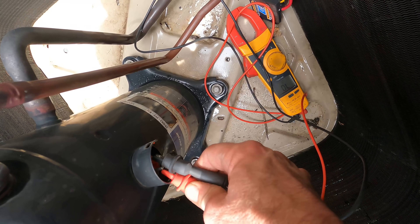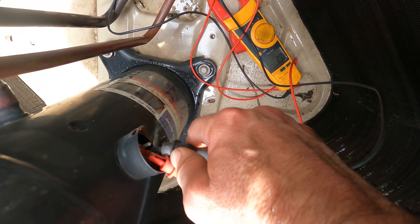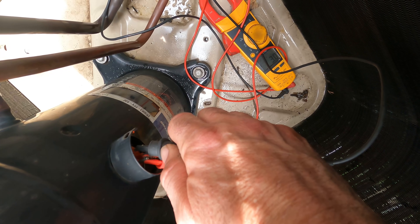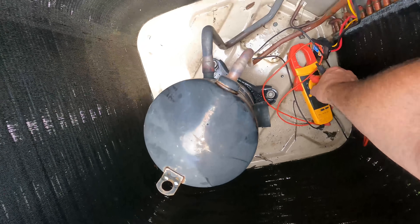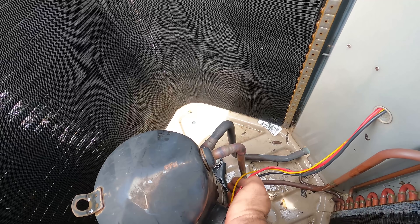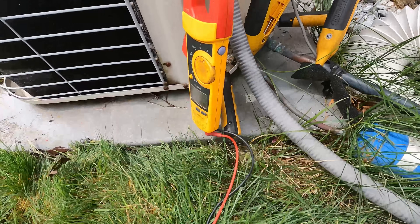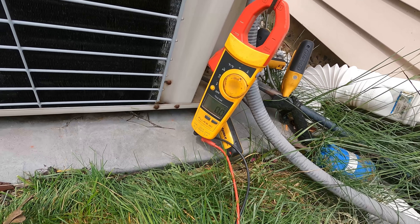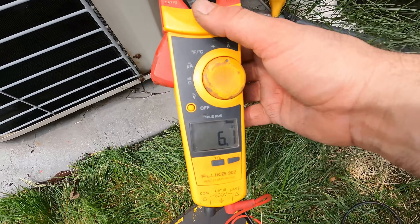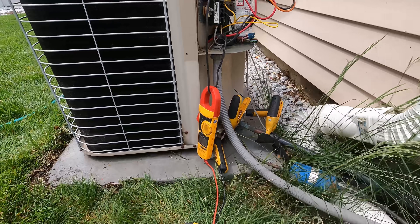Here to here: 3.9. Here to here: 2.9. Here to here: 2. Good — yeah, perfect. Okay, so this should turn on. Let's reconnect the wires and see if we start. Boom — it's on!